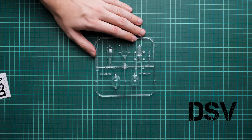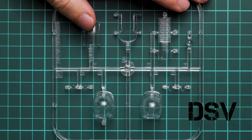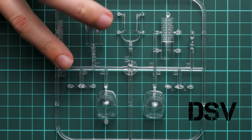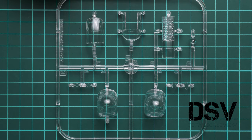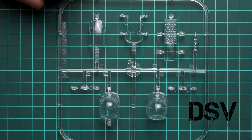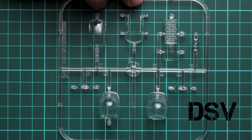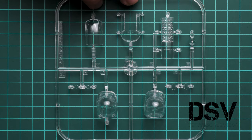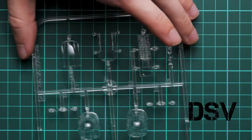We start with the first sprue — the clear sprue, which was packed in a separate plastic bag. The nose section is molded as a single-piece part, which is really cool. However, there are no masks or masking templates included, which is a traditional feature for Special Hobby. You'll have to cut everything by hand or get an aftermarket masking set. There should be some aftermarket upgrades available in the future.